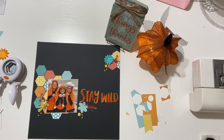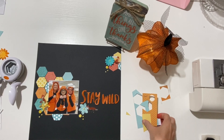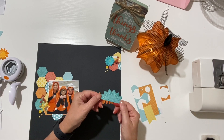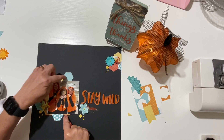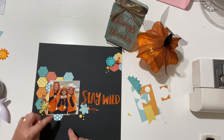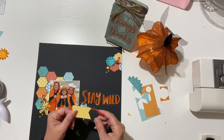Sarah from Rediscover Your Scraps is having a challenge in November to use your colored cardstock, because we have a lot of that. I decided to jump on that challenge and use my solid black cardstock. Sometimes we think black has to be a serious or formal layout, and I wanted to show that it can be playful and fun. I used my tiniest scraps — this was a die cut I wasn't going to use, so I used my hexi punch on it.